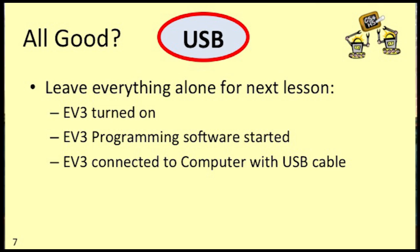Once you've confirmed that your EV3 is connected, you're ready to do the firmware upgrade that we'll discuss in the next lesson. If you're planning on continuing to the next lesson now, you can just leave your EV3 turned on, leave your software up on your computer, and keep your EV3 and computer connected with the USB cable.